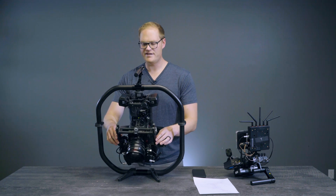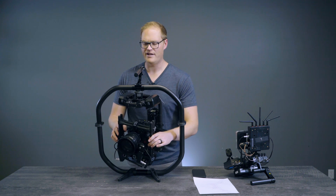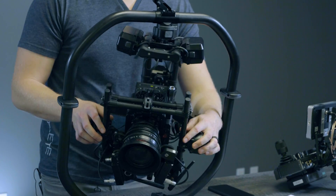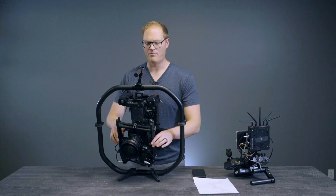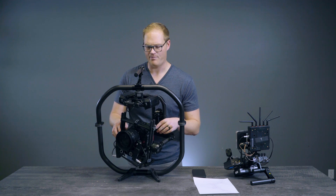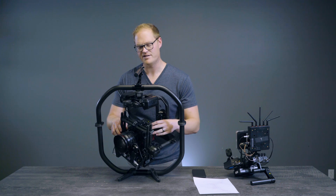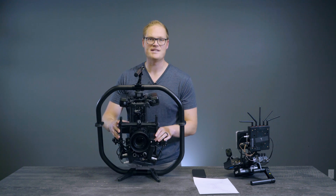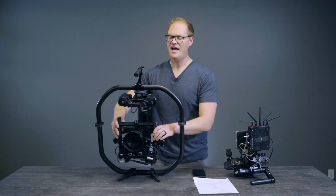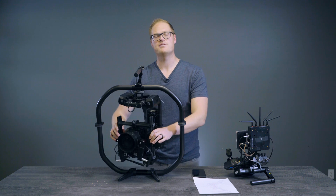Diving into the physics of a Movi: we've got a pan motor, a tilt motor, and a roll motor. Each of these motors can develop a maximum amount of torque, and that torque can be used to accelerate the camera package. In order to accelerate and decelerate the camera package as quickly as possible, we need to understand what the inertia of the camera package is. Auto-Tune version 3 tells us that, so we can apply an acceleration limit which will try its best to keep movements within that limit.